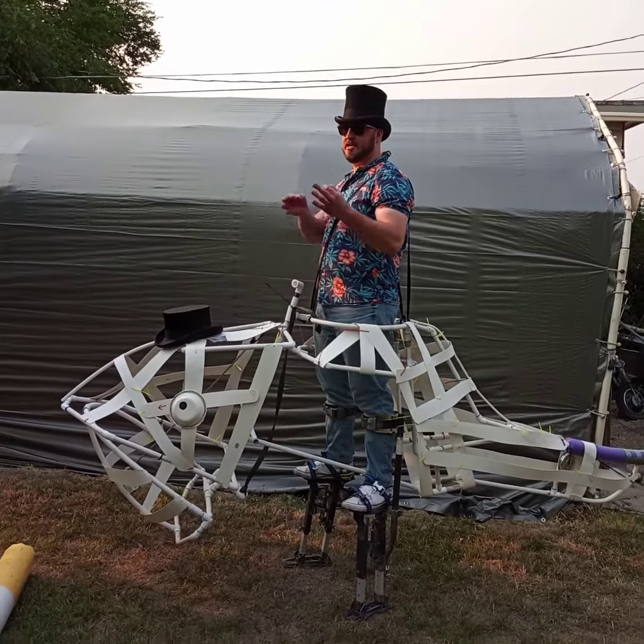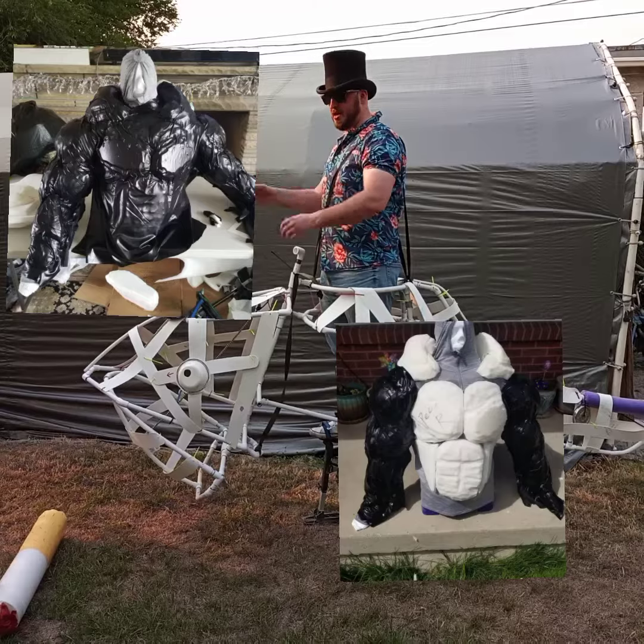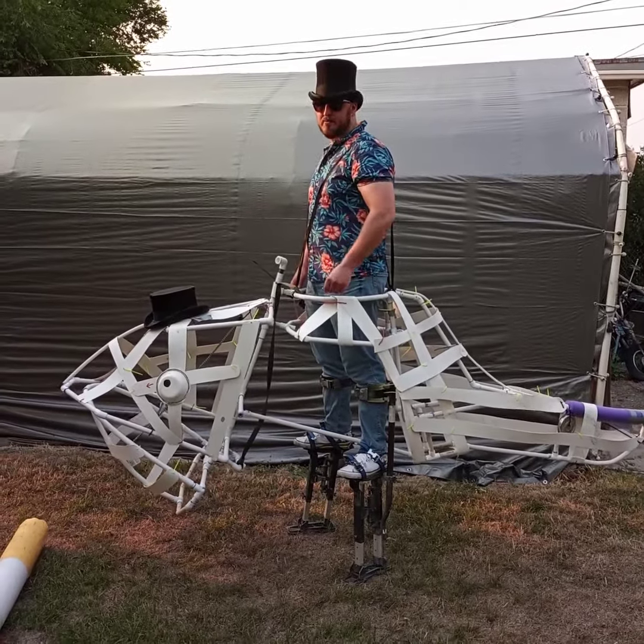The skin I'll attach like I did with Venom, using spray adhesive — I put that over the foam and attach the fabric. So see you next week for the next update.